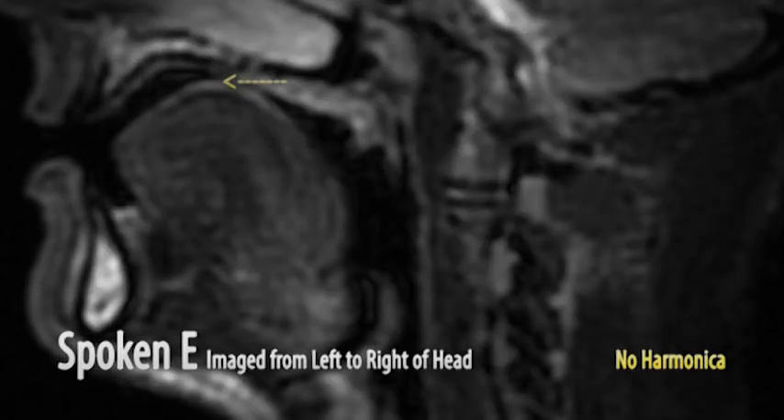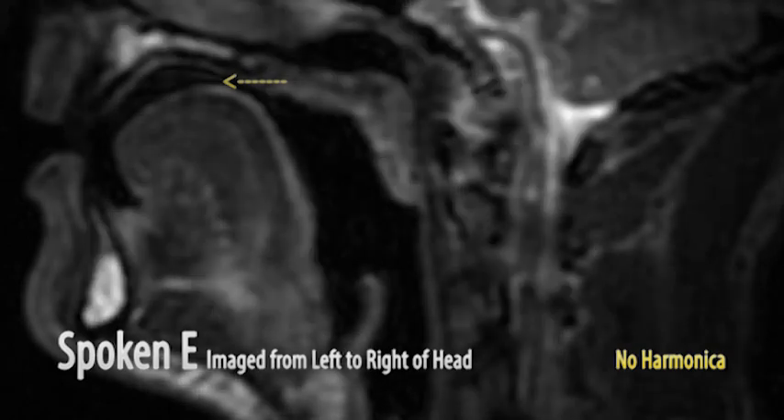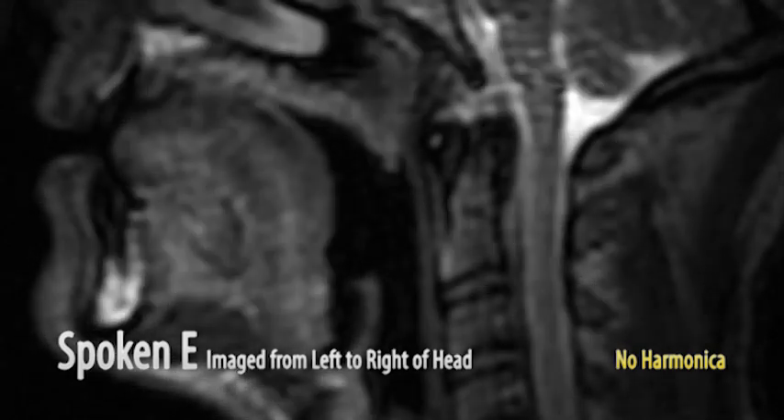Alright, let's get started. This is me in the MRI without a harmonica, saying E. This humped position of the tongue very closely approximates the position of the tongue in the bending process.